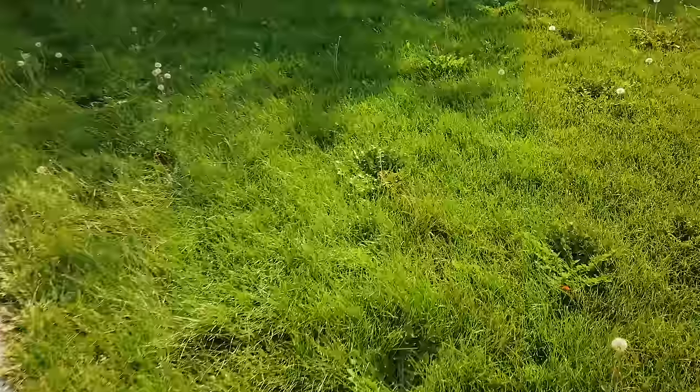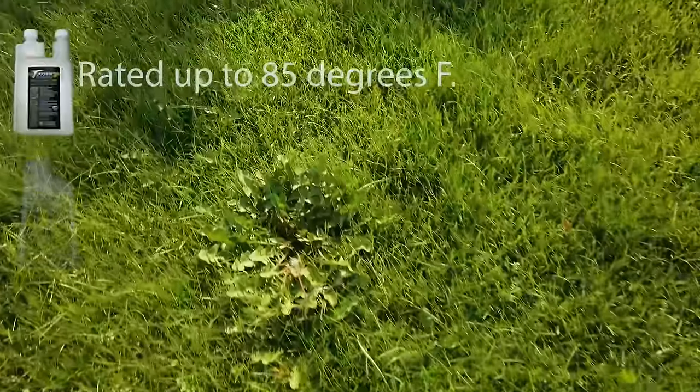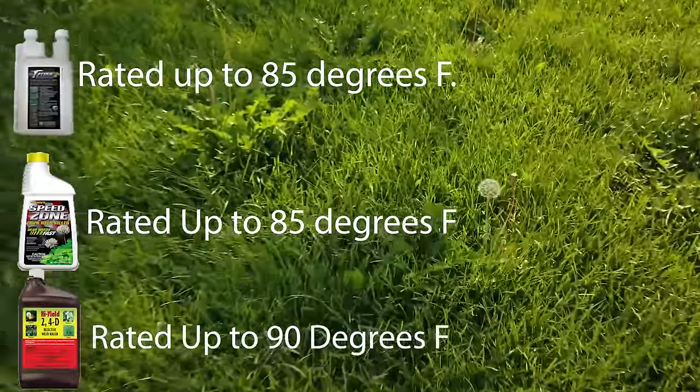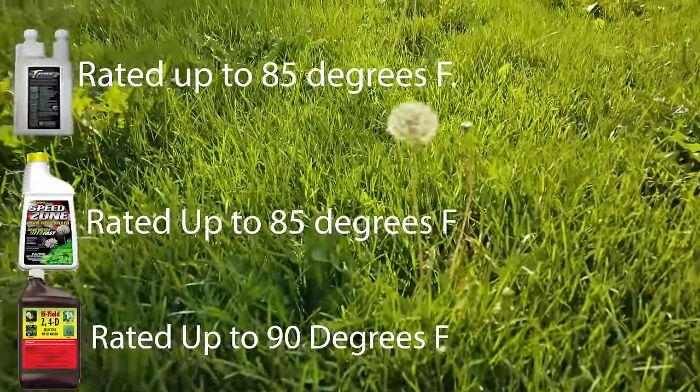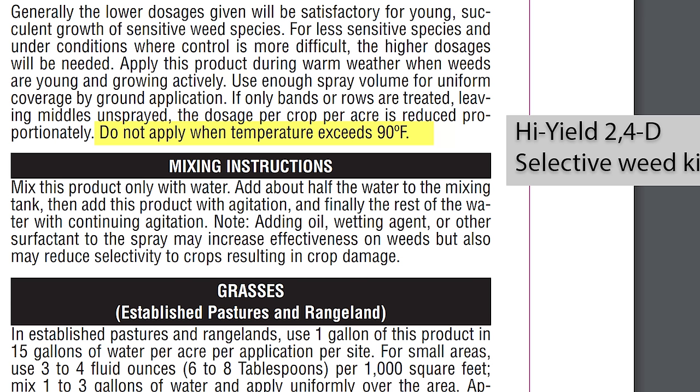The short answer is you can spray up to a threshold. The majority of the herbicides that I've ever used have a threshold of 85 or 90 degrees, where the label says you cannot spray after that point. There are a couple of reasons for this. Plants and grass are most vulnerable when the temperatures get above 90 and the humidity levels remain low — that's when you're going to experience the most amount of injury to the plant.